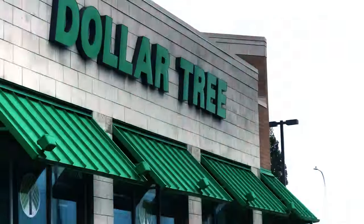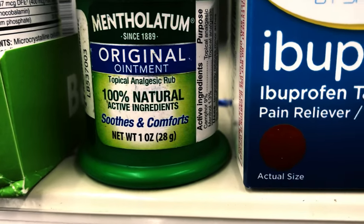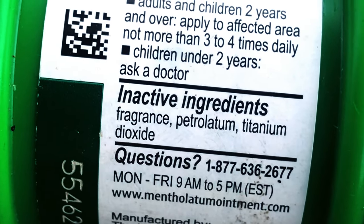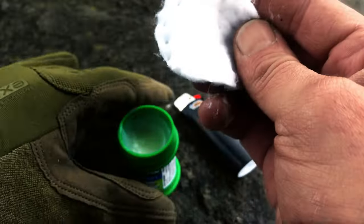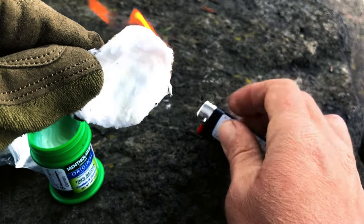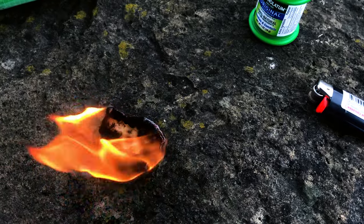Next time you're at the dollar store, grab a few items. Vicks VapoRub or generic menthol ointment is a very powerful tool. Most oil ointments like makeup, hair products, and chapstick use petroleum as the main ingredient. Petroleum is flammable. Grab some cotton balls or rounds and smear on a bunch of the menthol ointment. Hit it with a Bic lighter and you've got yourself a mini inferno that will burn steady in wet and windy environments for a few minutes.